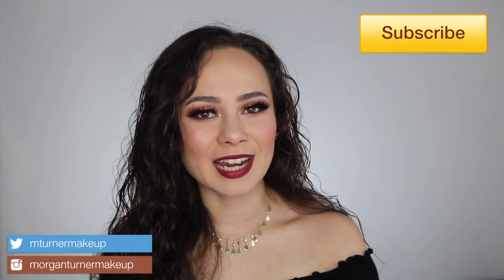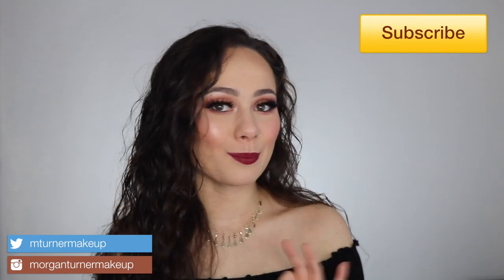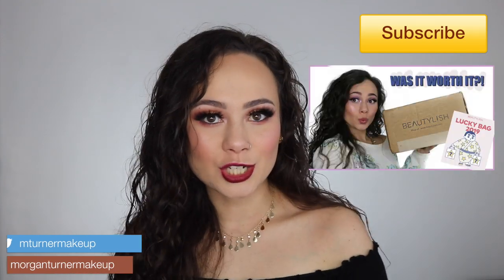Hey guys, what is up? Welcome to my channel. So for today's video, I'm really excited because I'm going to do another unboxing. I just did my Beautylish unboxing, but I'm going to do my Jeffree Star Valentine's Day mystery box unboxing. So excited for this.